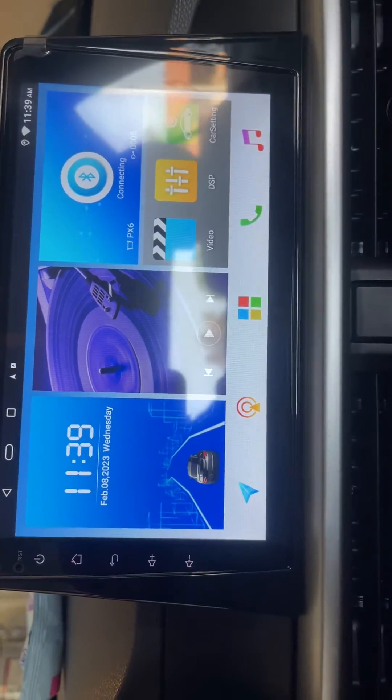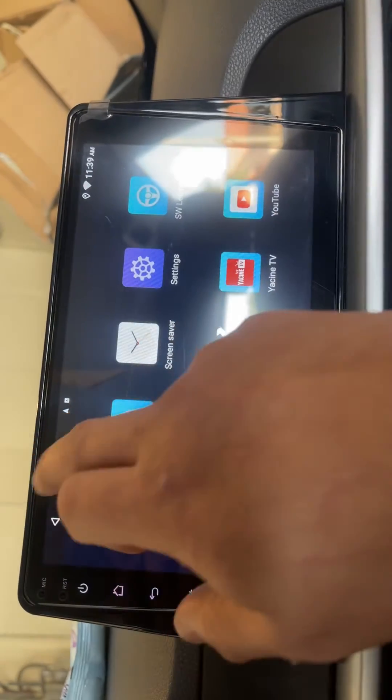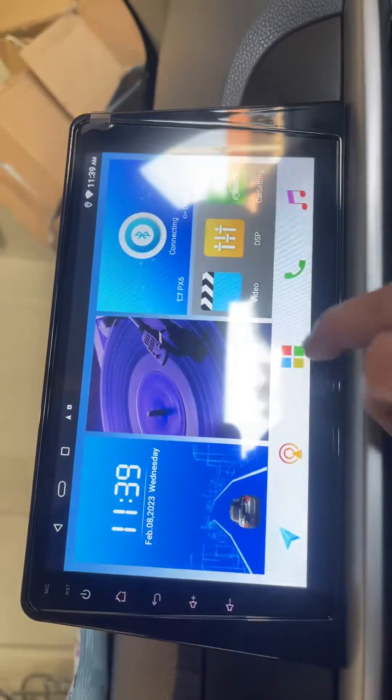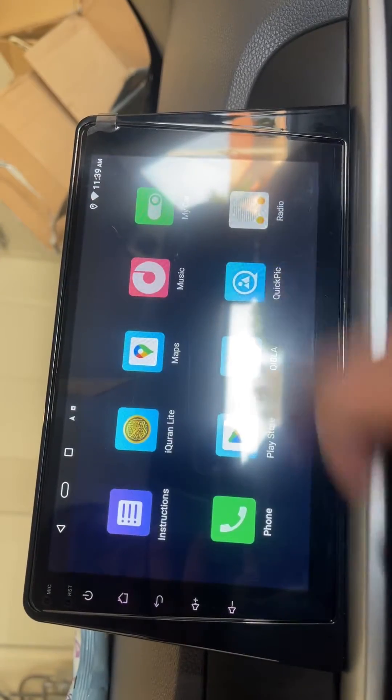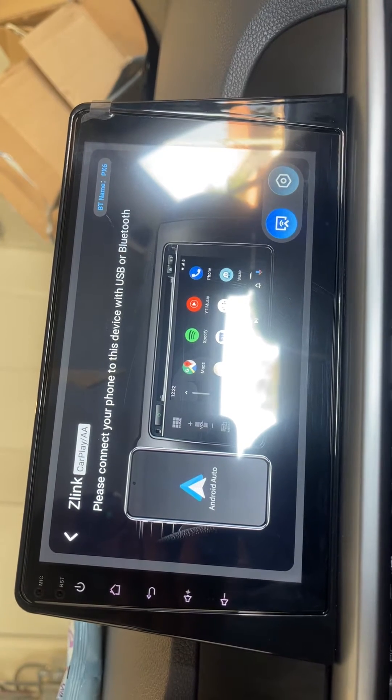This is the application for Apple CarPlay. Once you are connected to the Bluetooth, connect to the Bluetooth and then go to the application. You will see the Z-Link 5 — this is the application for CarPlay.